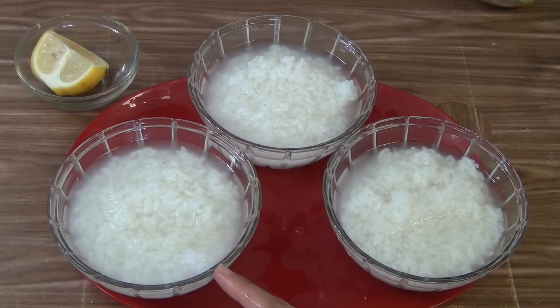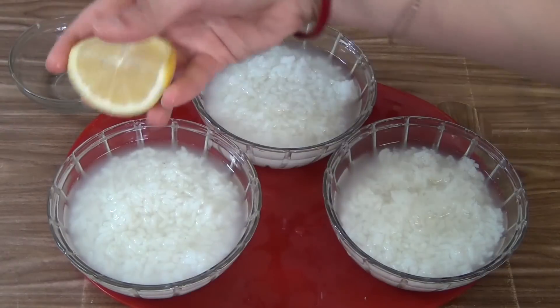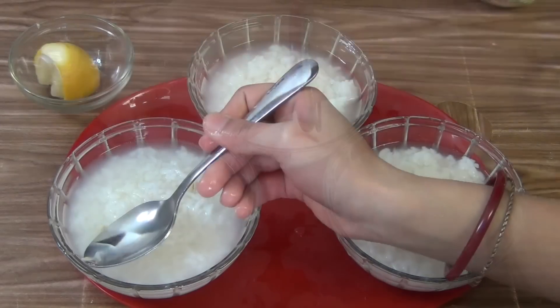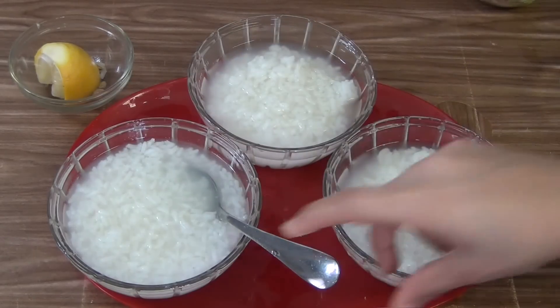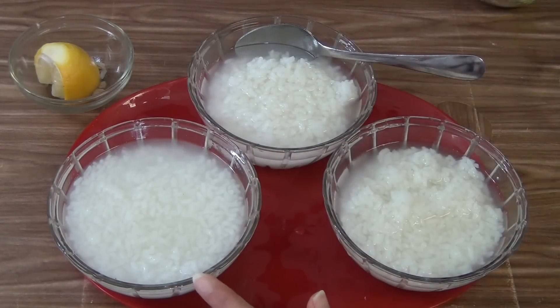First one, I am going to make lemon Pakhada. For this, put the lemon juice in this bowl, remove the seeds, add salt to taste and mix it. The lemon Pakhada is ready.